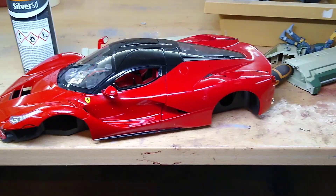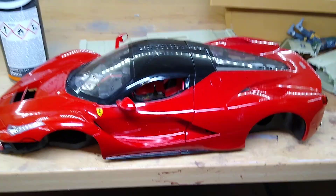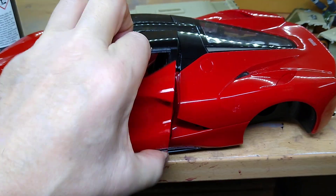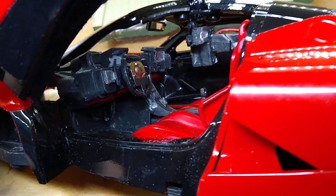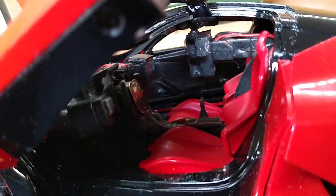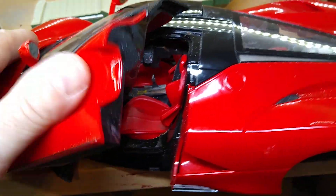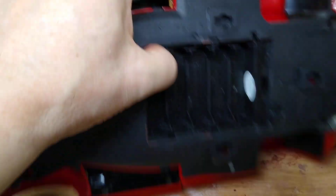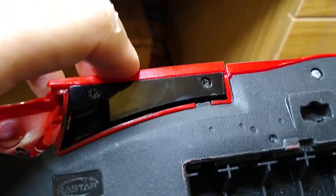Hello and welcome back to my channel. I'm going to continue working on my version of the Blade Runner spinner car. What I've done just before is I've put the interior back inside the car and made sure that it's fitting properly. The interior is back in and seems to fit. I've got a small problem whereby the doors are opening and closing but they're not holding themselves down — they keep springing back up again.